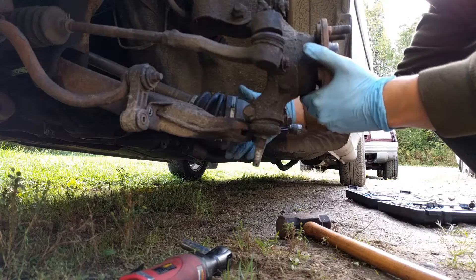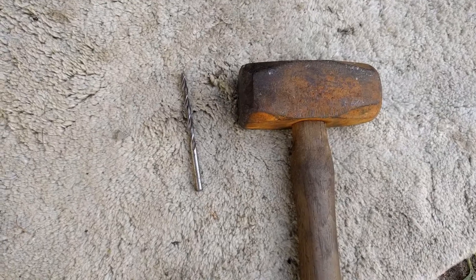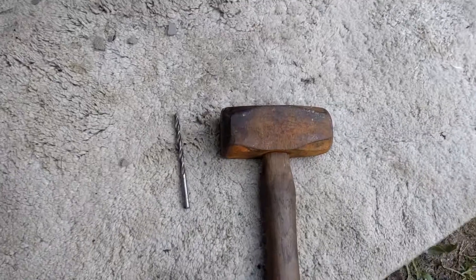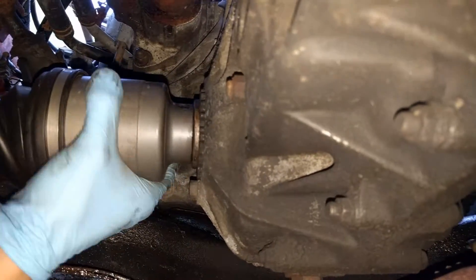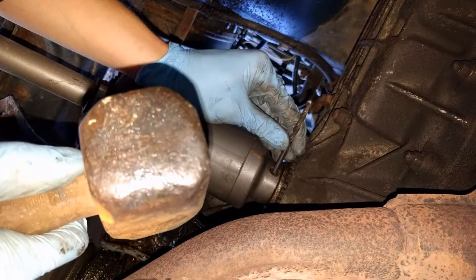Move the axle out of the way. Next we're going to remove this inner roll pin. You would ideally want a punch that's the same outer diameter as the roll pin. An old drill bit works pretty well, and the short stubby sledge is extremely helpful. Put the car in neutral so that you can spin this and get at the roll pin to punch out, going in over the A-arm.